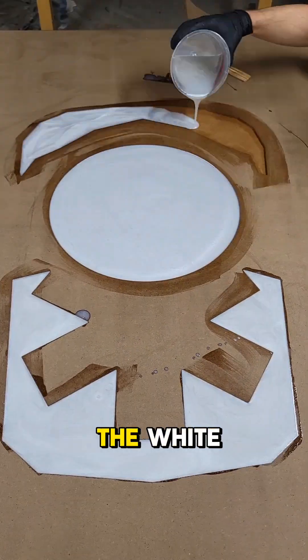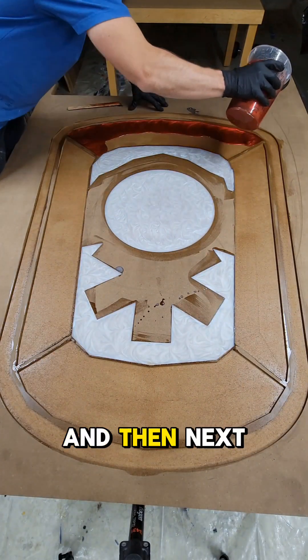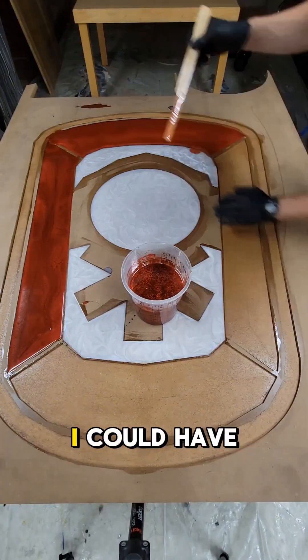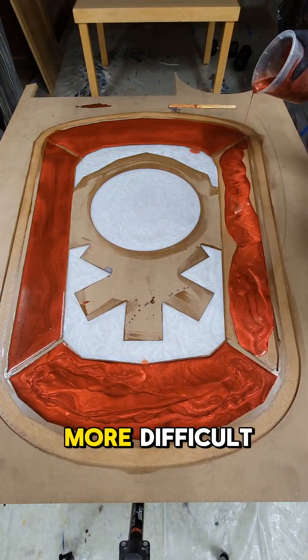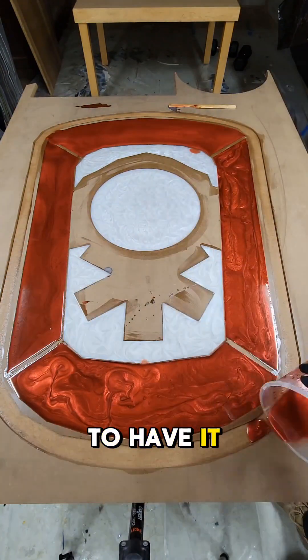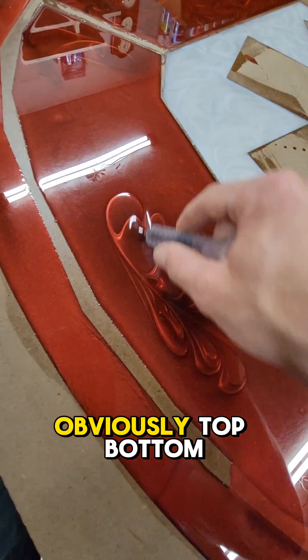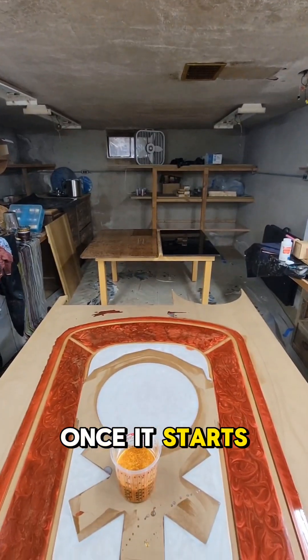We start with the colors that are all the way in the background — that's going to be the white, red, and gold. You can see here I'm pouring all the white pockets, then next is all of the red pockets, and then all the gold pockets. I could have done the red all in one giant pocket, but it would have been a little more difficult to level out perfectly, so I broke it up into five different sections — top, bottom, left, right, and then the red border.